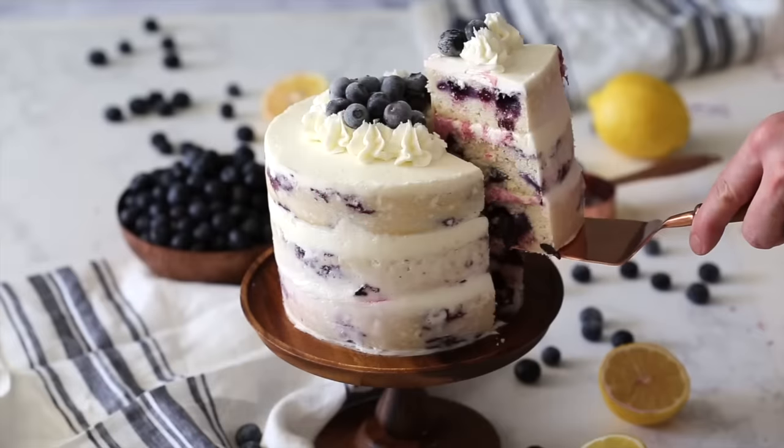Hey guys, today we're making a delicious blueberry lemon cake. It's gonna be zingy and refreshing, just the right amount of sweetness. Let's get started.